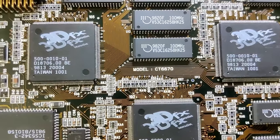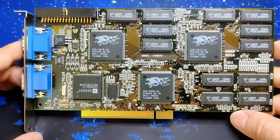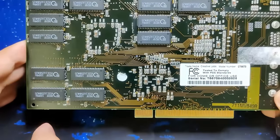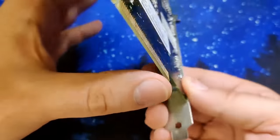The model number is CT6670 and overall the card seems to be in very good condition. The card is equipped with 12MB of 100MHz EDO memory — 24 chips with half a MB each.